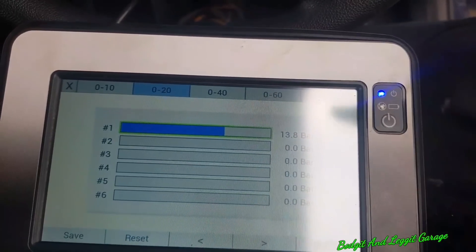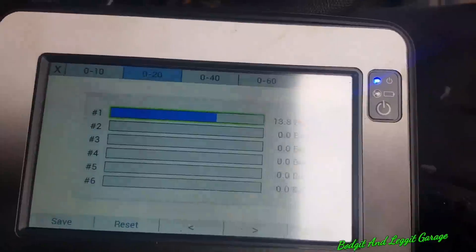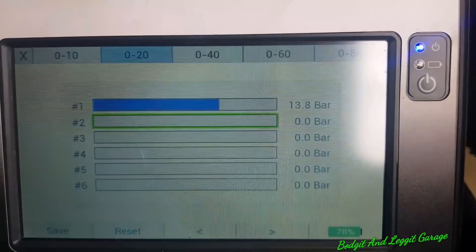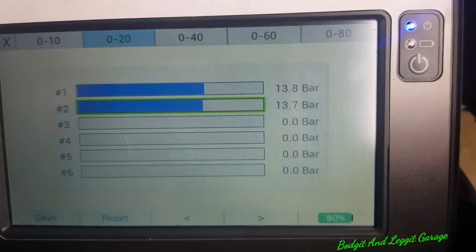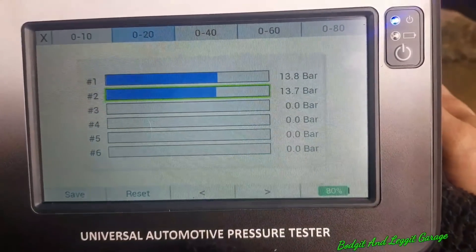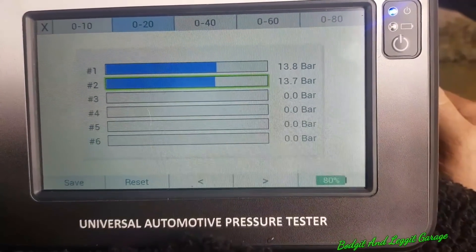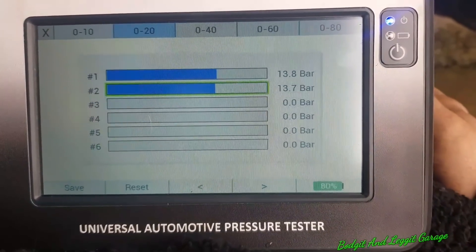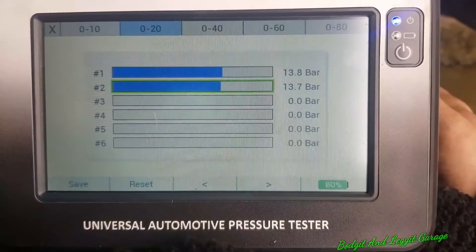I'm going to move it now to cylinder two, which is the dodgy cylinder - or rather, the cylinder that the scan tool is saying we have an issue with. What do you think it's going to read? Foot on the throttle. Look at that - practically the same. And remember, we're allowed a three bar difference between any cylinder in this particular model. So our first cylinder and our second cylinder are absolutely bang on.